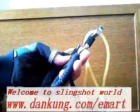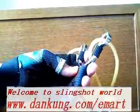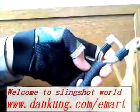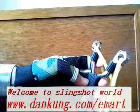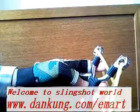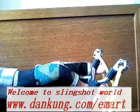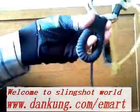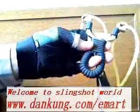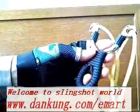Now, let me show you another secret, another thing to hold this slingshot very, very tightly. The secret is two words — just a rubber material. Let me show you how to do it. Just wrap your handle, wrap the handle with a rubber material.